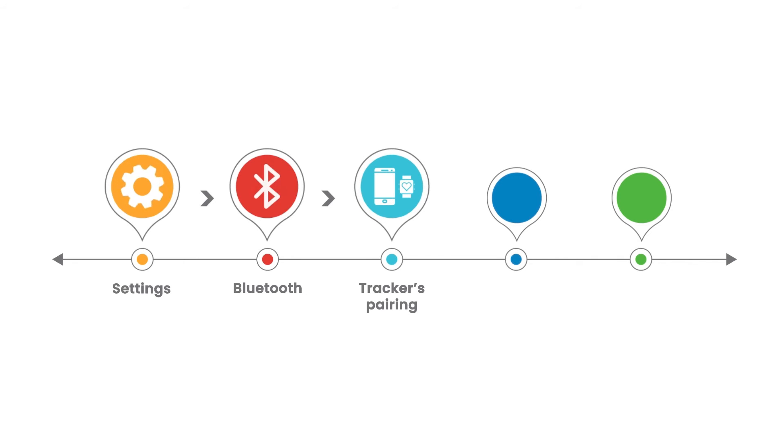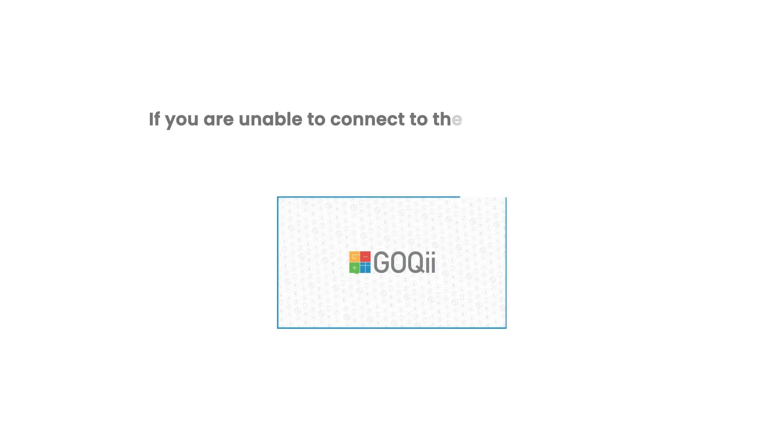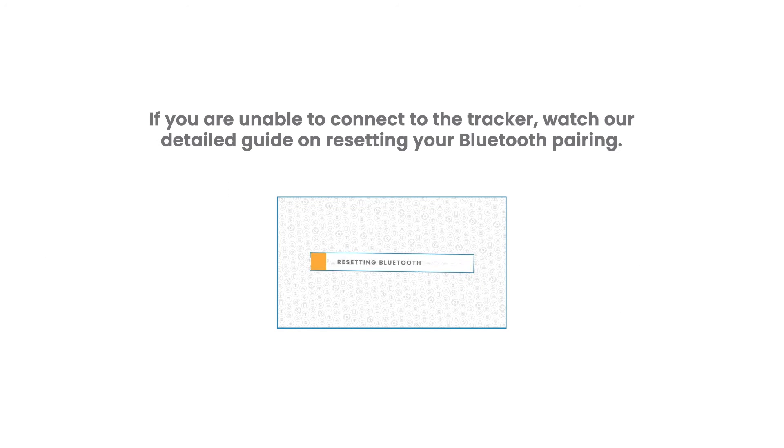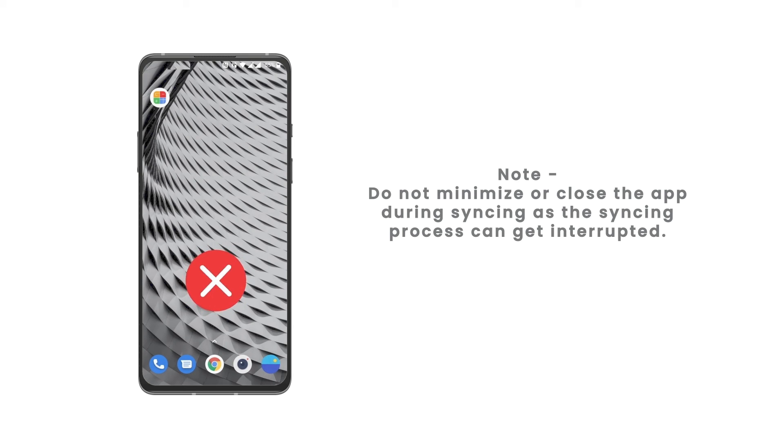Tap to unpair and reconnect, then retry the syncing steps. If you are still unable to connect to the tracker, watch our detailed guide on resetting your Bluetooth pairing. Do not minimize or close the app during syncing, as the syncing process can get interrupted.